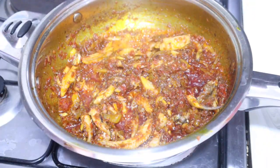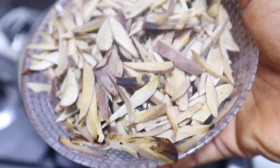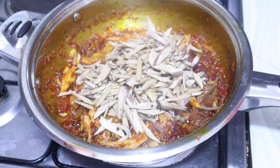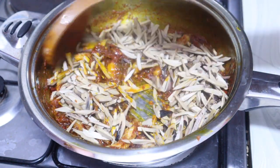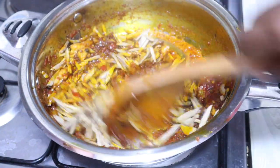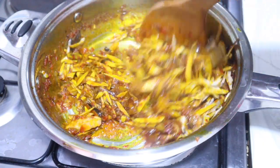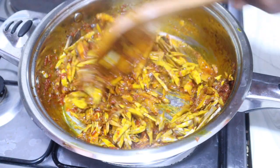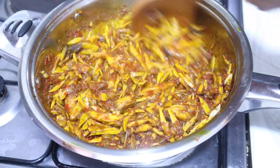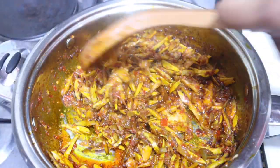At this point I'm going to go ahead and add the star of the dish — this is oba. You can't go wrong with oba in the sauce; it gives it a whole lot of taste and flavor. It has this earthy African taste and aroma that you can't resist. I'm going to give it a quick stir to combine properly, then allow it to cook for the next two minutes. After two minutes, you can see it's already looking good.